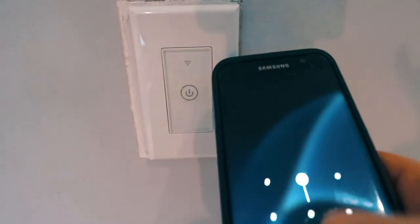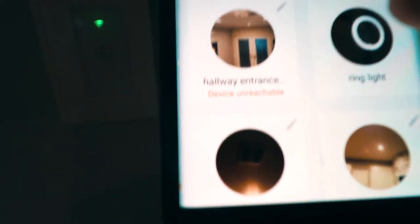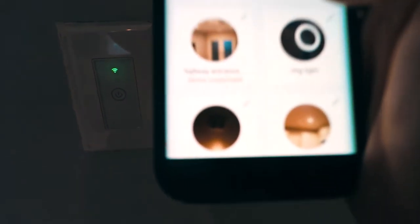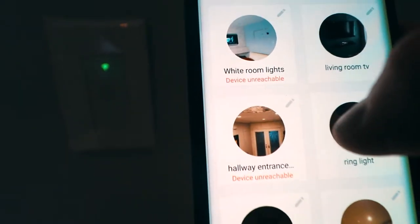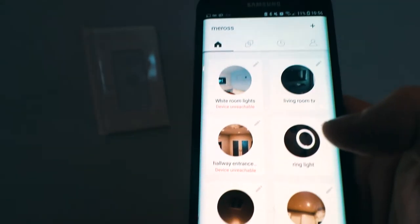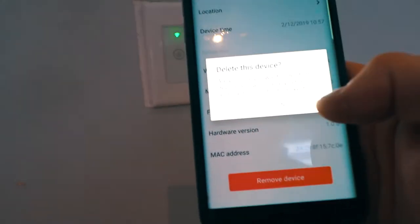Let's open up our Meross app — device unreachable, device unreachable, device unreachable. To fix this we need to reconfigure this light switch, which means we need to completely uninstall it and reconfigure it — the same process as when you first install this device. We're gonna hit edit and go down to remove device and delete it.